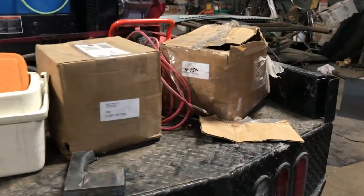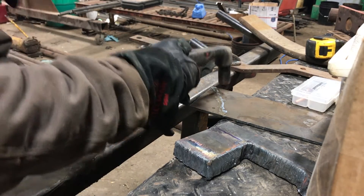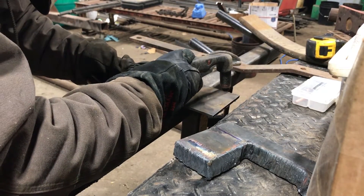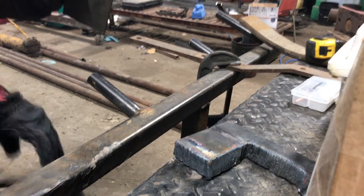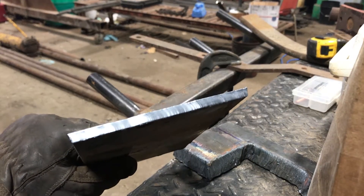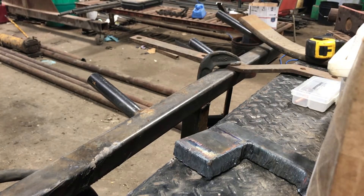I'm going to get the camera set up and we'll get started. This first piece of steel is just quarter inch. Starting it up — you can see it's a pretty clean cut. There's not a whole lot of dross on either side, but doing it freehand, that's about as good as I can do.